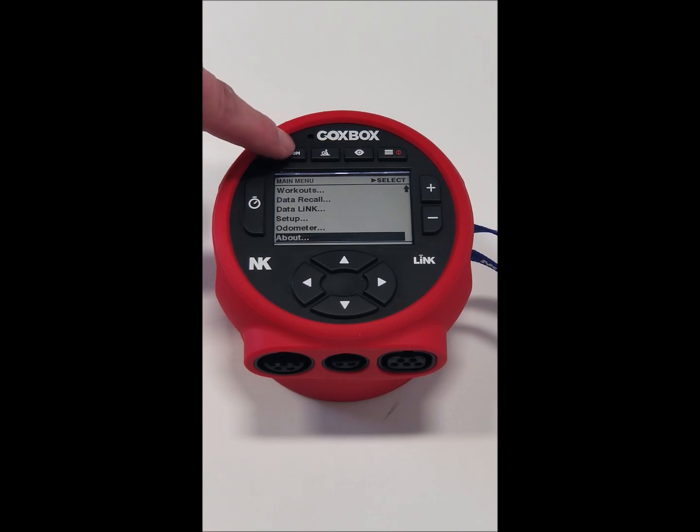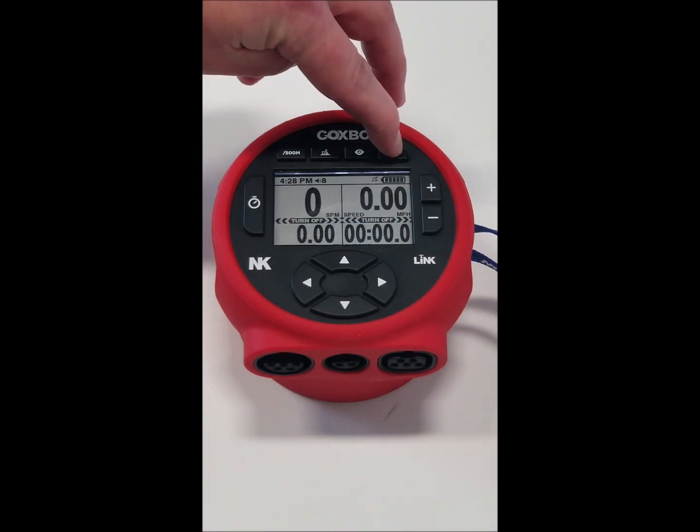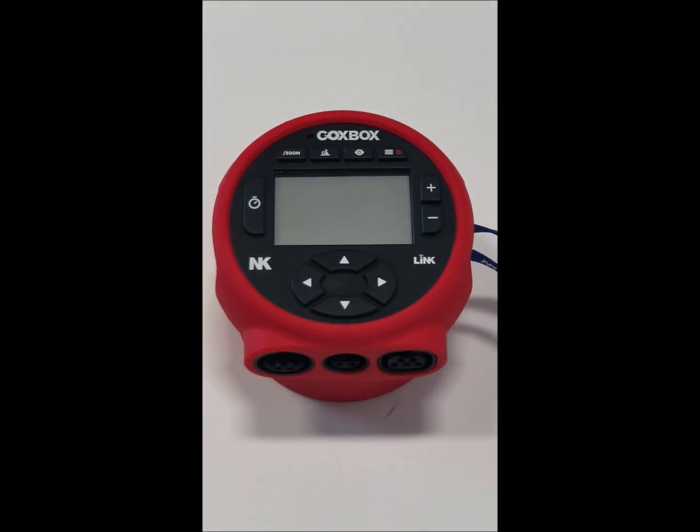If we want to get back to the main screen, hit the home button and we're back. If we want to turn it off, hold down the power button until it says turn off and we're done. For more questions, email techsupport@nkhome.com and we will be pleased to assist you.